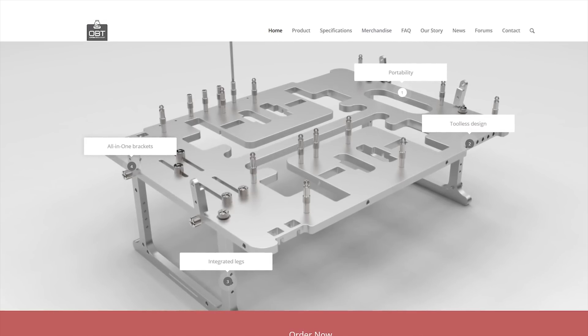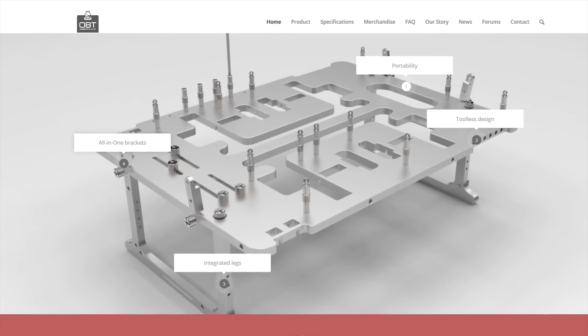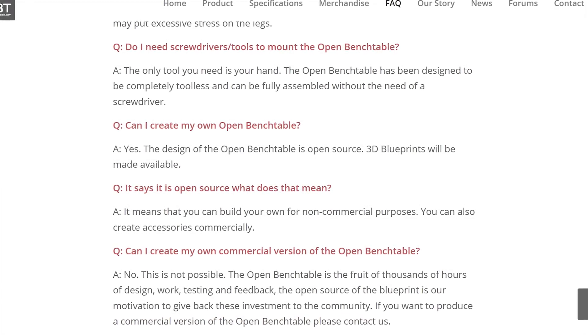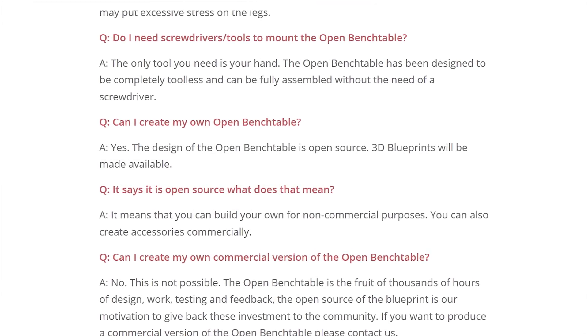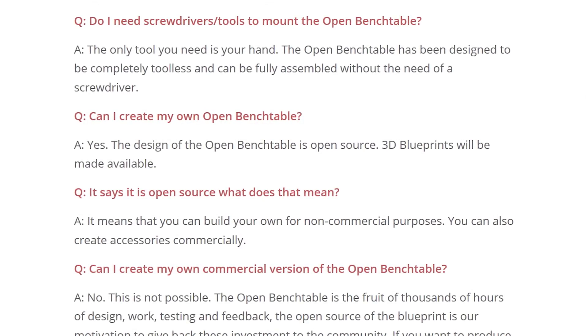But this is cool: if you don't want to shell out that kind of dough and have access to a CNC machine — say at your school or workplace — then there is an alternative. It's called the Open Bench Table for more than just the fact that it's open to the air; it's open source as well, meaning they welcome PC enthusiasts modifying, building, and making their own versions of their published design. But should you care? Let's talk features.